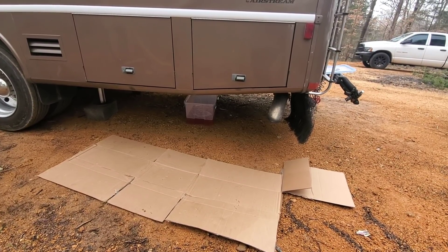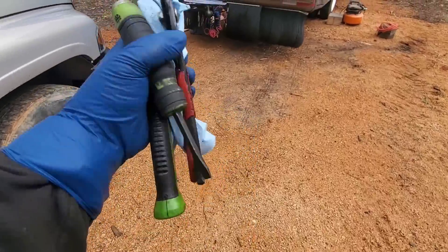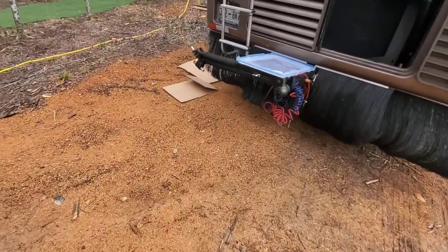I imagine this is going to take a little while. Getting ready to crawl under there and get the oil filter off while the coolant's draining.